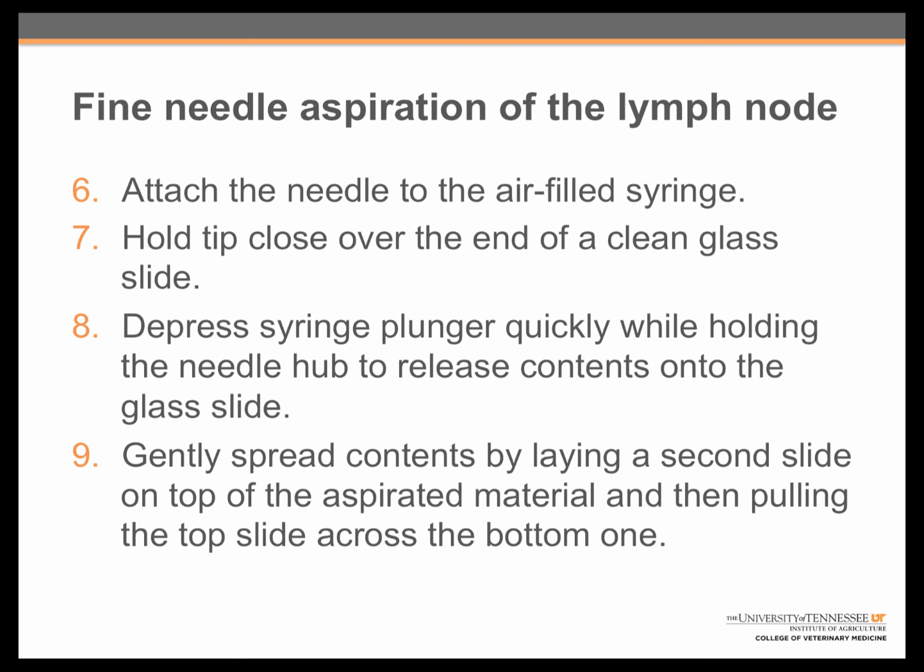After removal, the needle is attached to the air-filled syringe, and then the tip is placed close over the edge of a clean glass slide. While holding the needle in place, the syringe plunger is depressed quickly to expel the contents onto the slide. Finally, the contents are spread by gently laying a second microscope slide on top of the aspirated material and pulling the two slides apart. Now it's your turn!